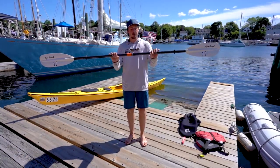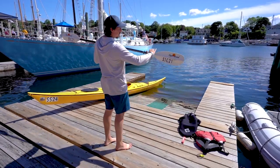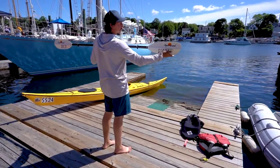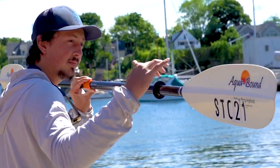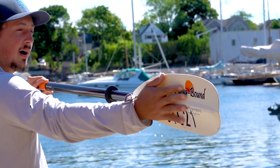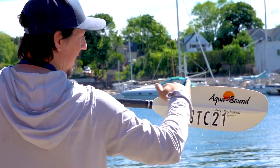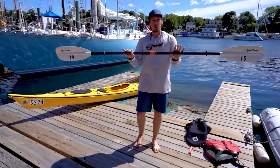To start off, when you're holding your paddle, you want the long edge on top, short edge on bottom with the scoop face. There's a back face and a power face. You want the scoop face facing towards you with the long edge on top. That's how you want the blades oriented.